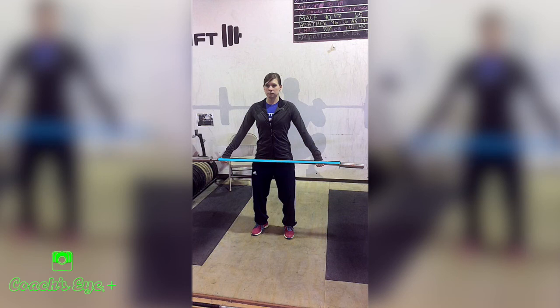Her hands will be even on the bar — that's something to check. They're not shrugging at the shoulder or bending the arm to get there. Those shoulder blades are pulled down as we've discussed throughout this video. Here we've found a very good placement.